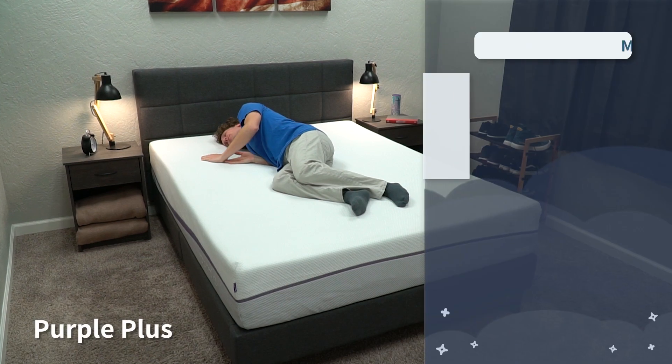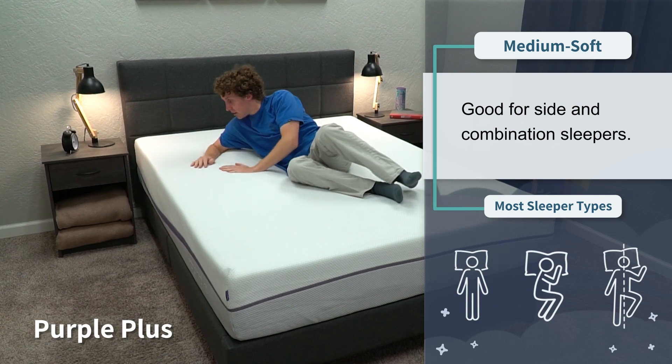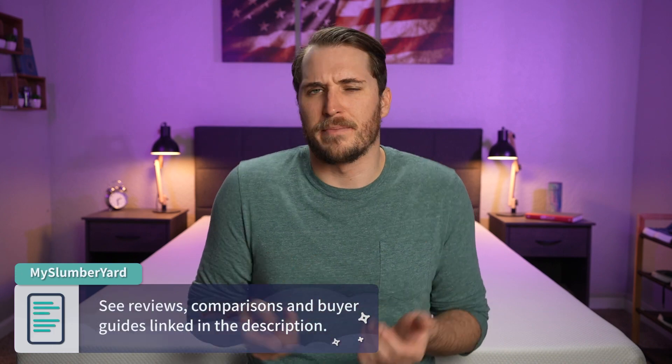If you want a Purple mattress that's a little softer for side sleepers, they also offer the Purple Plus, a newer all-foam offering that's around a medium soft and really pressure relieving. As a brand, they also offer the Purple Kids bed and the New Day, a more affordable option they recently released. We'll link all those other options down below in the description box if you want to check them out.